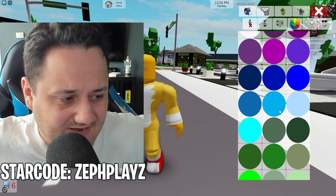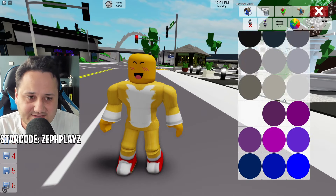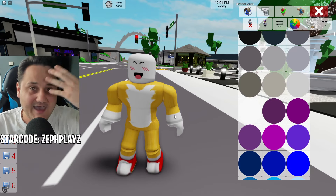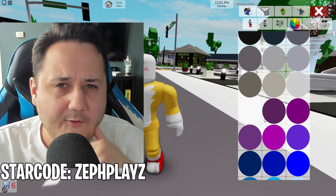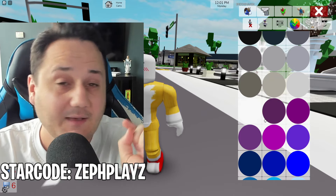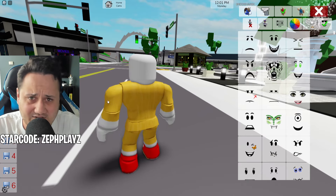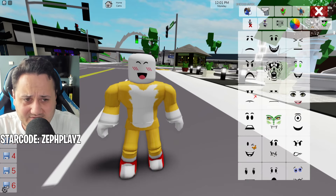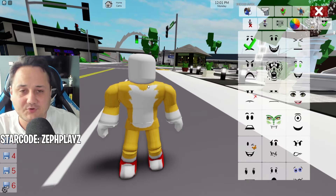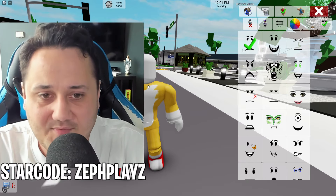I just realized something while recording — because we're going to be finding a head accessory later on, we can actually make the entire character white since we're going to have a head accessory. But that might complicate some things with the head accessory we find later for Shin Tails. What I'm going to go ahead and do is go over to faces and say goodbye to the super happy face. Now that we have a faceless head in Brookhaven, this is going to be very important because the head accessory we find later is going to determine how this character looks.